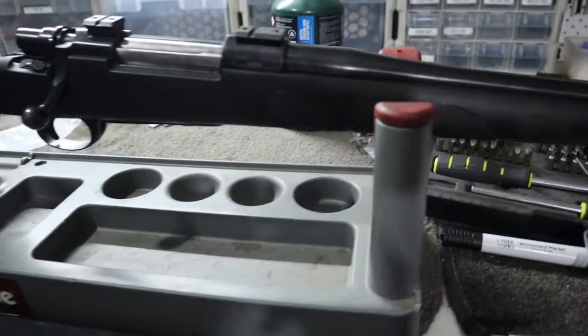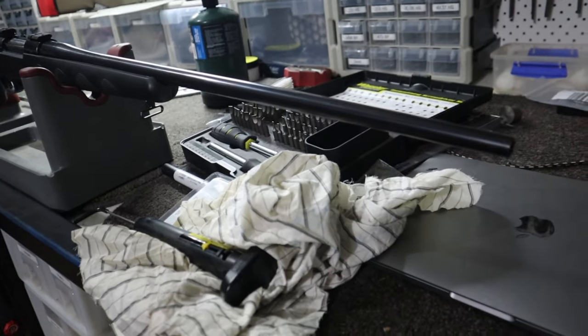G'day guys, welcome back to another video. Today we're gonna be talking about the 9.3x62. Ever since I teased the fact that I bought a 9.3x62 rifle, people have been asking me to do a ballistics video on it.